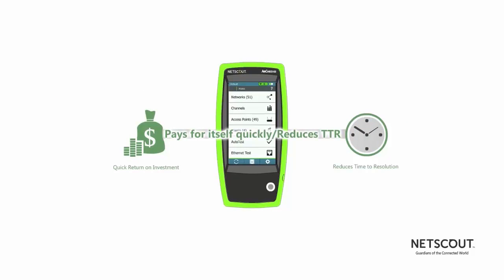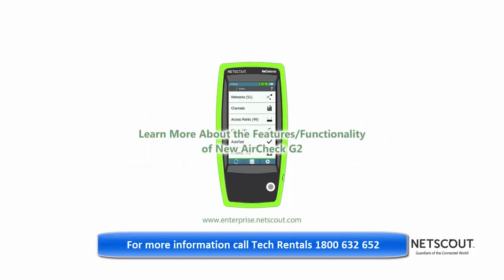The AirCheck G2 pays for itself quickly by reducing the time to resolution for Wi-Fi problems, giving the frontline more time to focus on more difficult issues. To learn more about the AirCheck G2 and the features and functionality incorporated in this latest release, please visit enterprise.netscout.com and click on Wi-Fi solutions under handheld network test solutions.